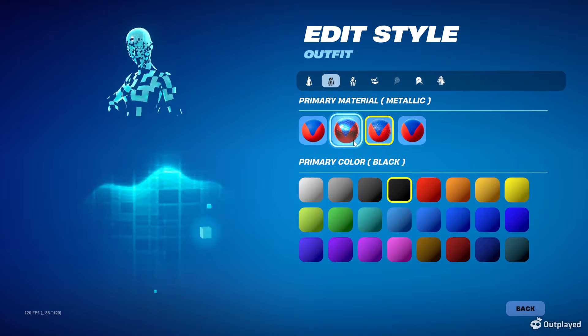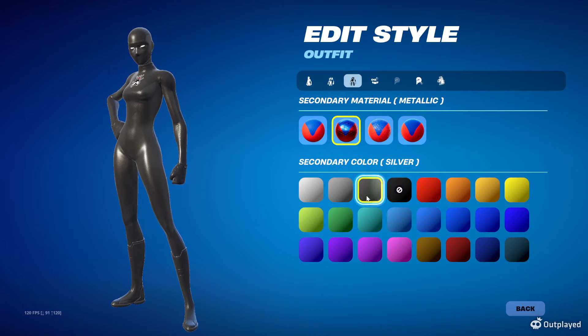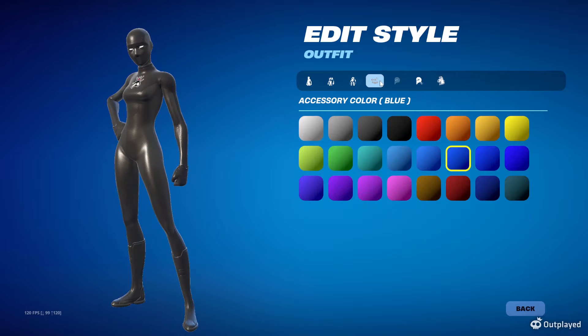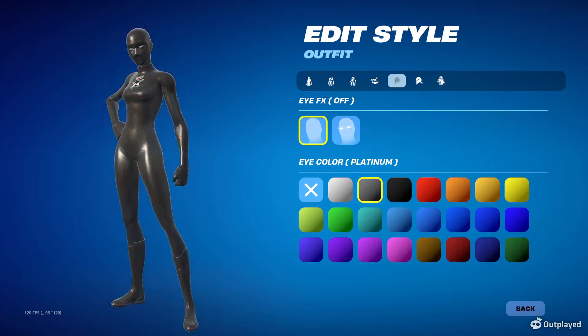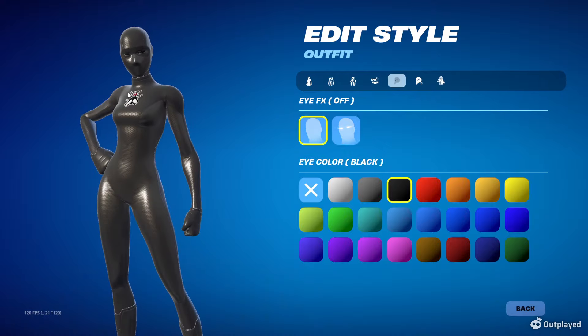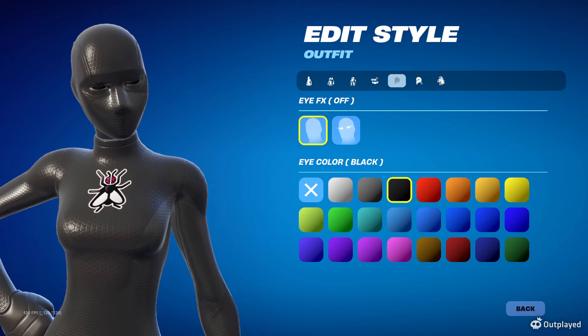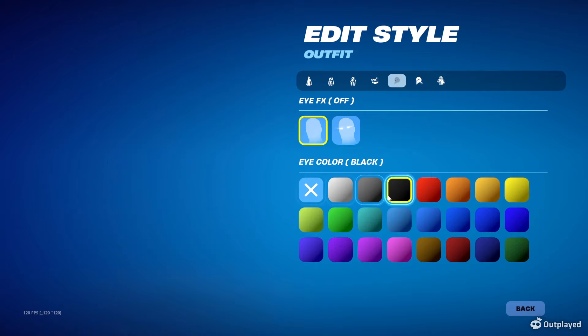So to go over it one more time: primary material is black, make it lighter with plastic. Secondary is silver, and we do metallic to make it darker — that brings them basically to the same color. To finish it off, make sure the accessory color is also black. For eye effects, you could turn them on or off, but if you want to be sweaty and hidden, don't make them glow. I would make the eyes gray or black — nothing glowing — making it much easier to hide in corners and shadows.